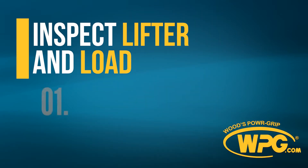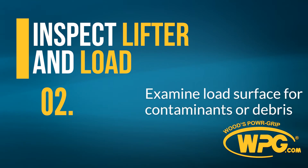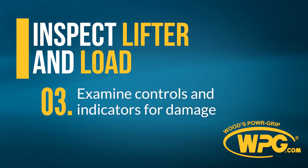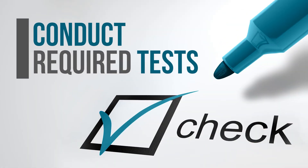Inspect the lifter and load. Examine vacuum pads and controls for contaminants or debris. Examine controls and indicators for damage. Before putting the lifter into service, conduct operational tests, a vacuum test, and a rated load test as directed.